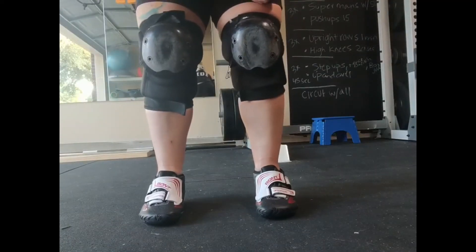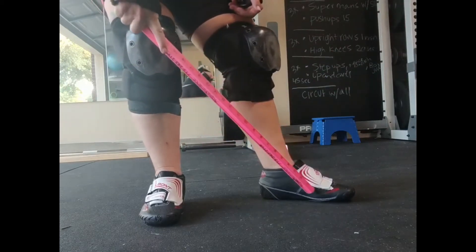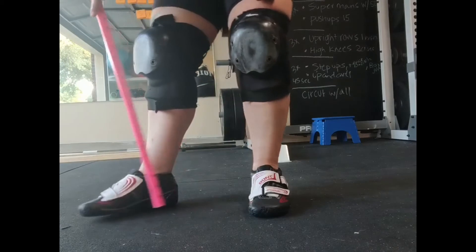When you sticky skate, make sure you're using the ball of your feet to push. This is where you're going to get the power to propel yourself forward.